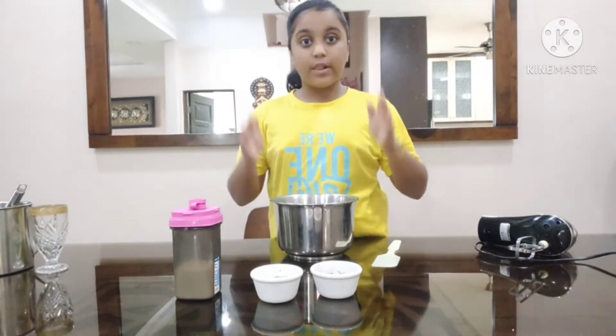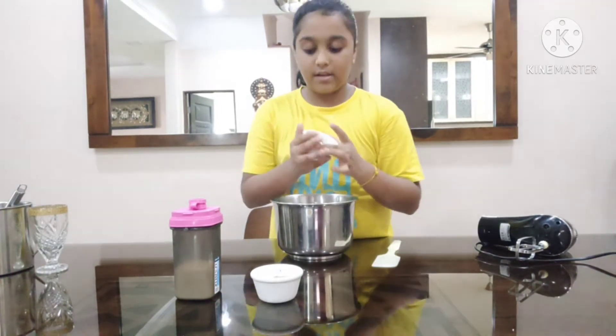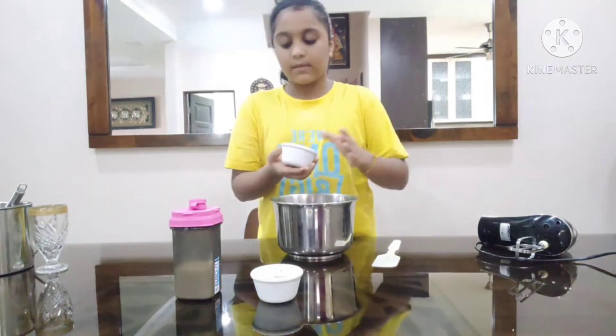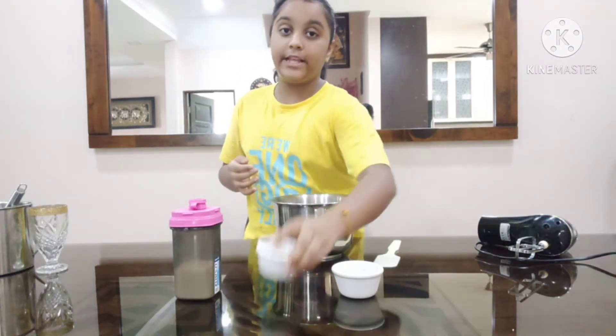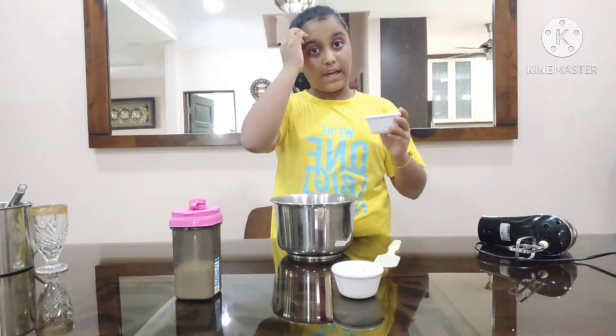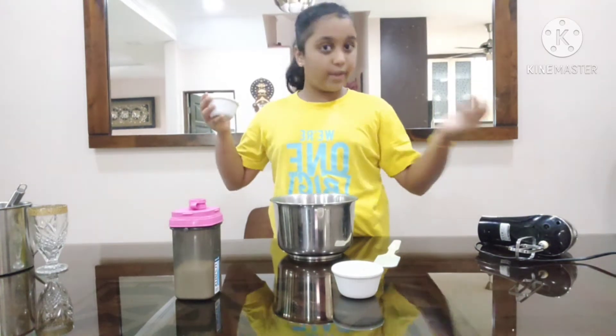We are going to do the coffee first, so we are going to add the coffee, then the sugar. I am using brown sugar — if you want to use white sugar, it is okay. I chose brown sugar because it is much sweeter than white sugar.